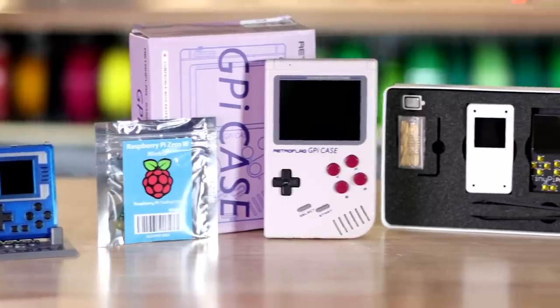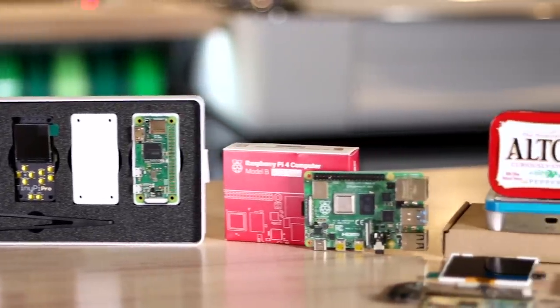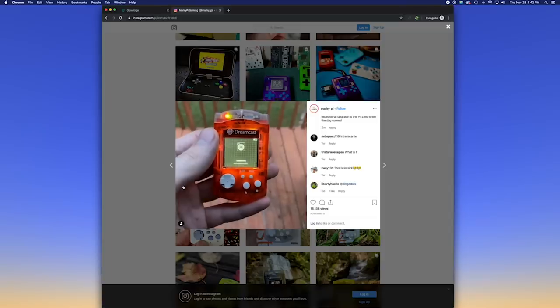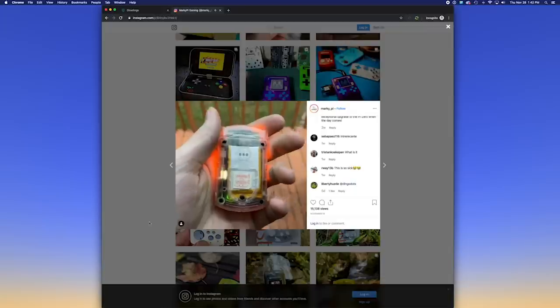Here's what I'm gonna do in this video: I'm gonna show you around the workshop, show you some new tools that I've gotten since the last time I did one of these videos — though you may have seen some of them in more recent projects. I'll do kind of a mini review, like 30 seconds, of a couple of things I like and don't like about them. Then I've got several things to give away including a GPi case, TinyPi Pro kit, and even a fully assembled Circuit Gem from Kite being put together by MarkyPi on Instagram. If that's all you're here for, feel free to skip ahead to the end of the video.